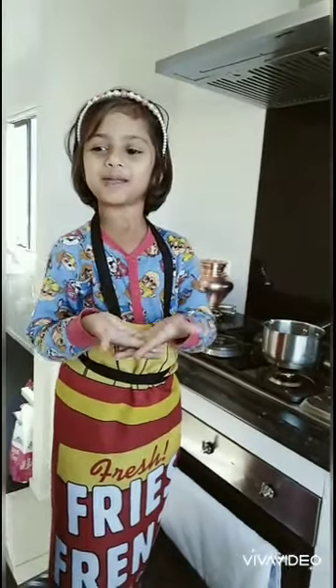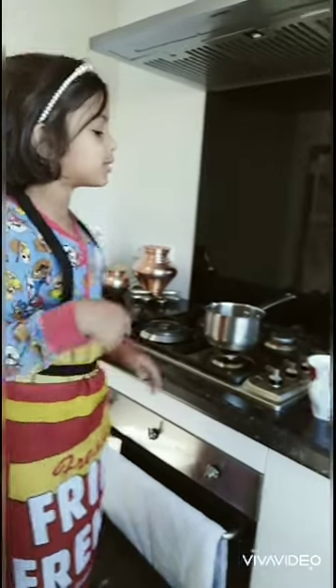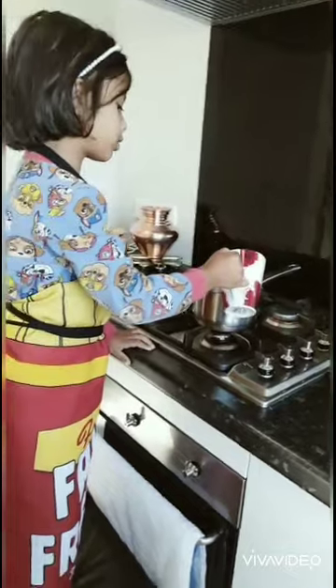Hi guys, we're going to be making tea today. First we're going to put some water — half cup of water.